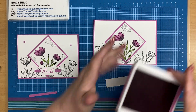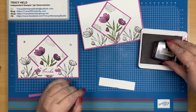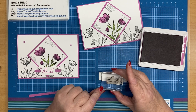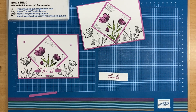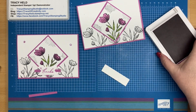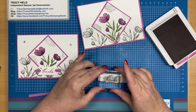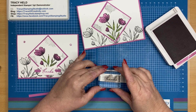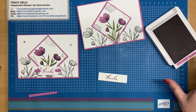With my Petunia Pop ink, we're going to stamp the sentiment on here. I'm going to see if I can stamp that a little bit straighter — I'm not happy with that one. I think that looks better.